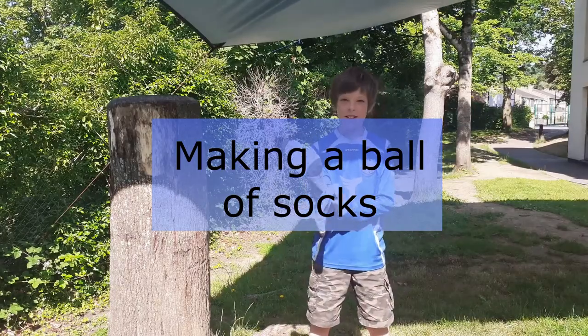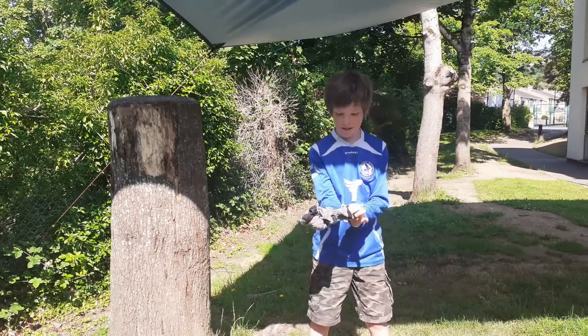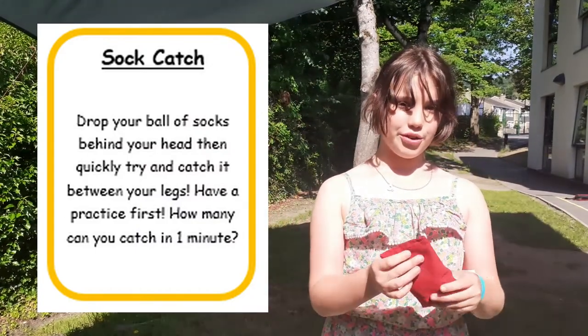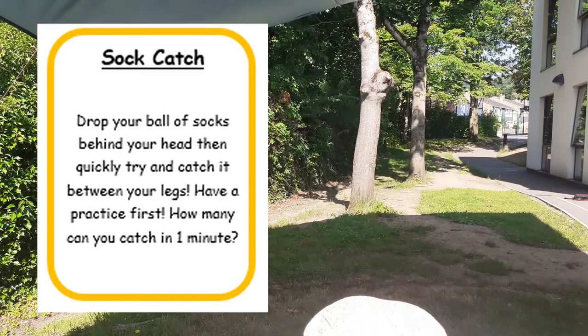To make up with socks, you put your hands inside a sock, grab the other sock and pull it out. This is how you do sock catch: you have to throw a sock or a bean bag behind you, then put your arms beneath your legs and try and catch it.